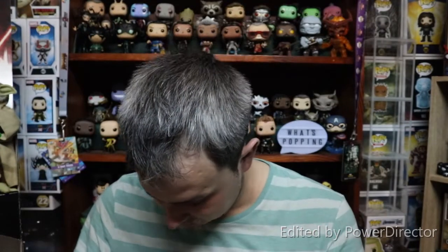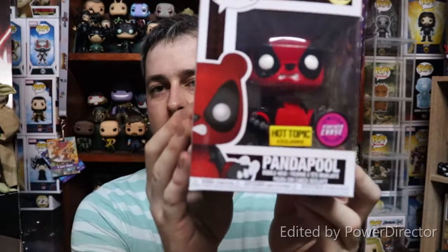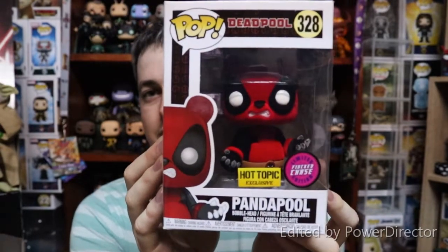Once the sticker comes off it stays really sticky — these Hot Topic ones are great. I'm going to go ahead and put it on my Panda Pool. Make sure you've cleaned off your pop beforehand, find a nice spot, and there we go — a Hot Topic exclusive flocked Panda Pool. It's as simple as that. These stickers generally stay quite sticky, which is why I leave them on their cards or windows until I'm ready to swap them out. That's one great way of keeping your pops looking great and those stickers minty fresh.